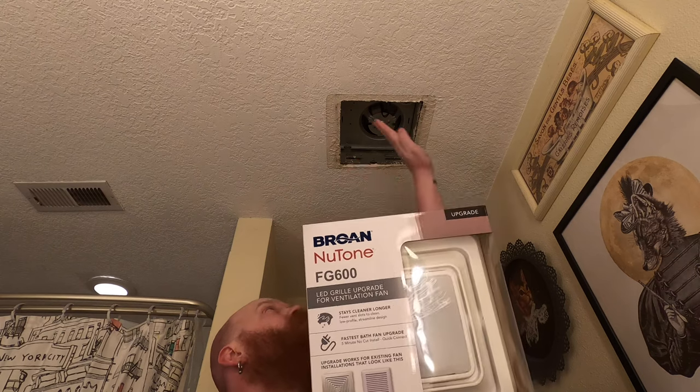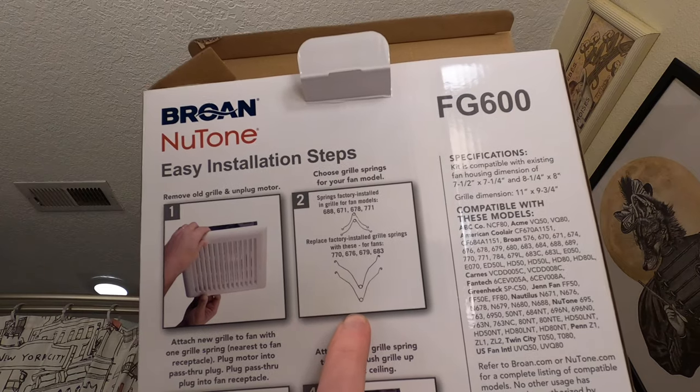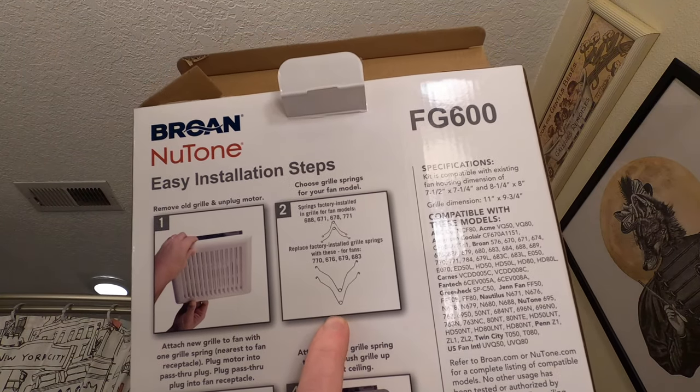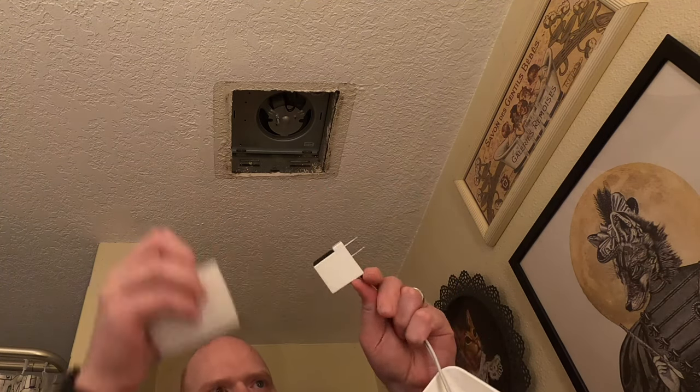Now for the light cover — this is what I ended up getting. I just measured the opening, because this doesn't have the model number of my fan listed, but it is for openings that are eight and a quarter inches, which this is. The way it works is different from the old unit — that used a wing nut. This has two little spring clamps that hold it into place. It has the same plug.